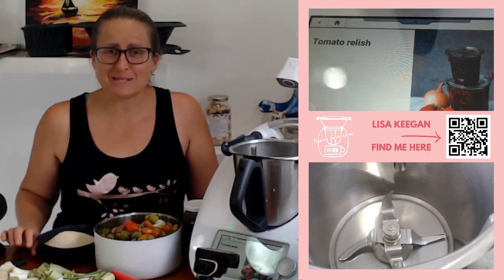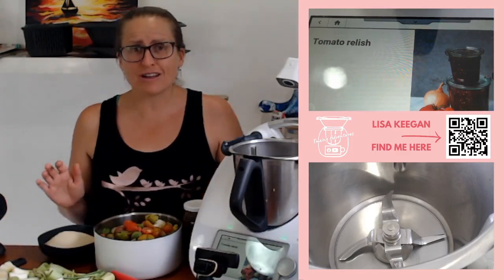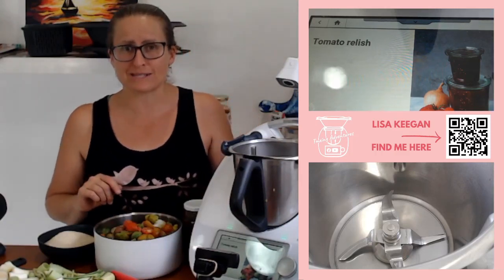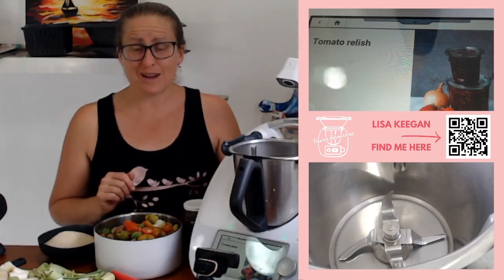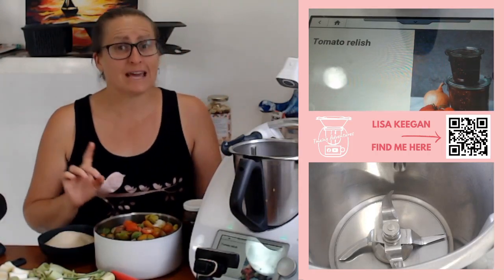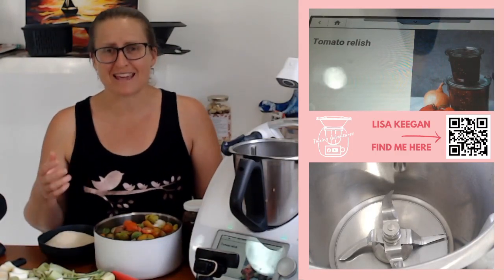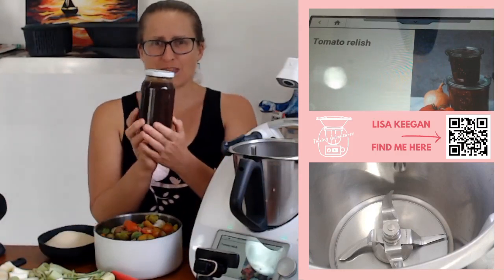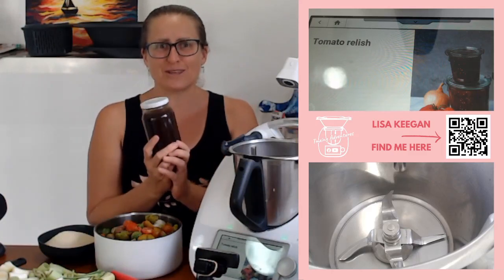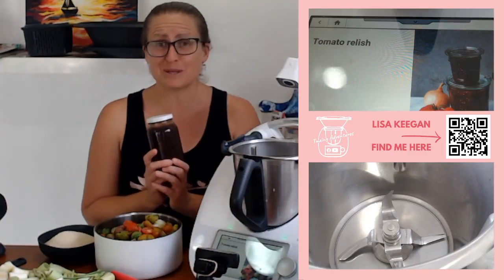I love this recipe for a couple of reasons. The first is tomatoes are in season, so they're not that expensive to get the 1.2 kilos needed. If you're thinking that's a lot of relish, you can halve it. I'll give you tips on how to halve this recipe if you don't want to make the three or four jars it produces. It's a great gifting idea because it makes enough for three or four people.